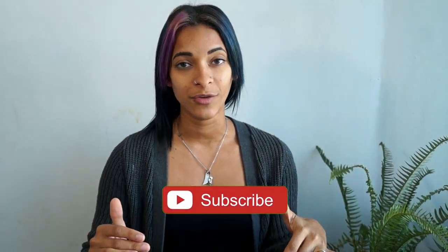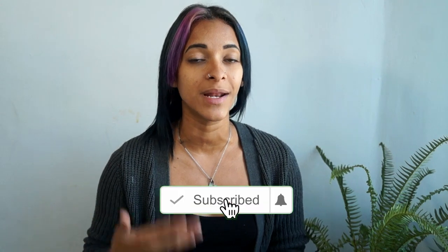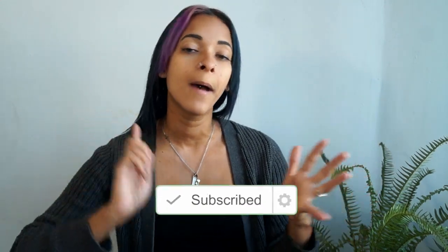Hey, what's going on you guys? I'm VeggieRolls and if this is your first time stopping by, welcome. Don't forget to hit the subscribe button and the little notification bell next to it so you will be notified every time a new video goes up, which is every Monday, Wednesday, and Saturday.